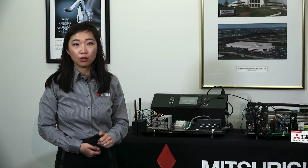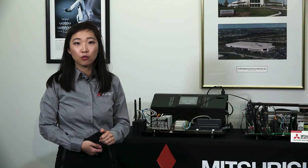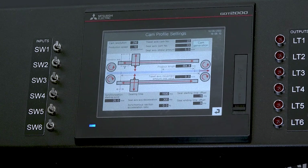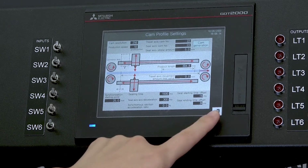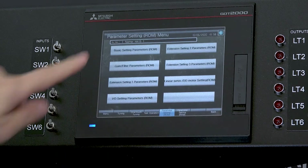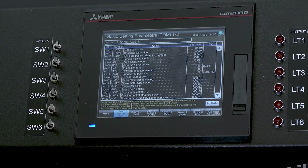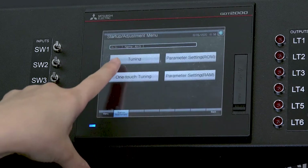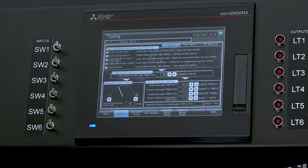Mitsubishi Electric understands how critical efficiency is for OEM customers. Our automatic CAM profile generation function block library, pre-configured GOT drive screens, and ease-of-use machine tuning capability allow you to get to market faster, spending less time on difficult or repetitive tasks, freeing you to innovate more. Now, let's run the demo.